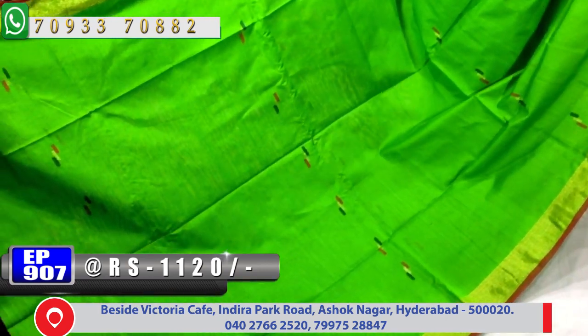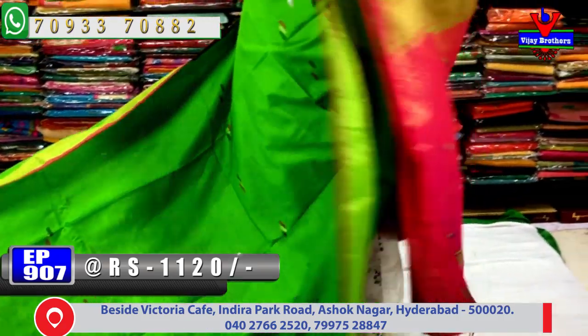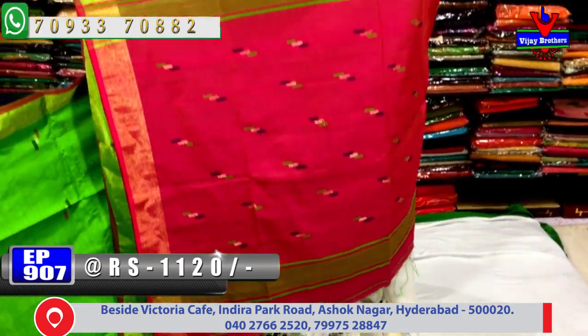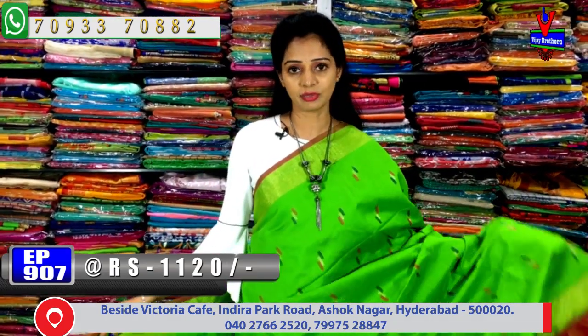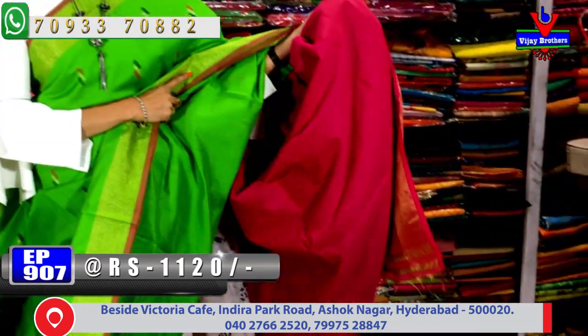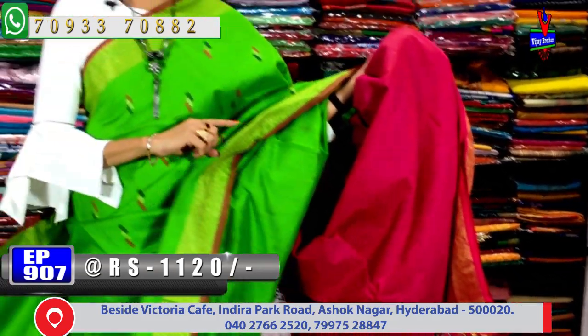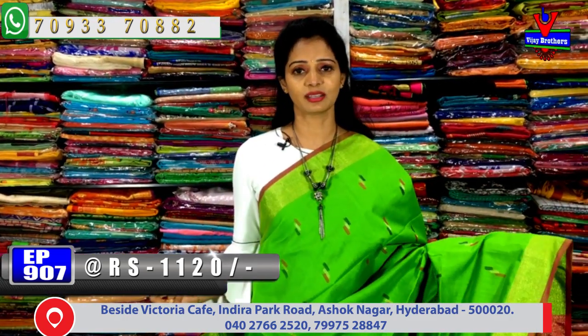For wedding sarees and all collections, Vijay Brothers has three showrooms. This saree is available at Ashoknagar crossroads — do visit the showroom directly to see all varieties. The blouse for this saree comes in pink color, matching the pallu and color combination.